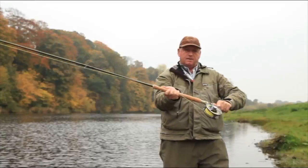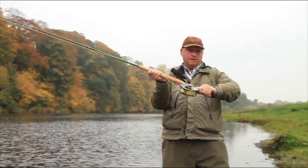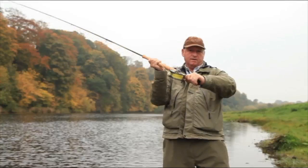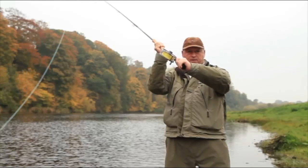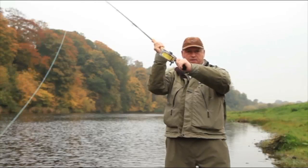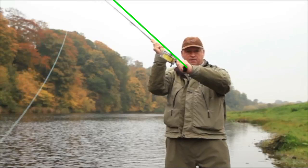Now we see exactly the same thing from a different angle. What we're going to look at here is actually the plane of the rod. The hands are coming up into the key position. The line is still attached to the water because the rod is moving at exactly the right pace. Now the rod begins to track forward. It's massively important that we keep the rod on exactly the same plane from this point on. If we change plane, the loop will open up and it will compromise the cast.